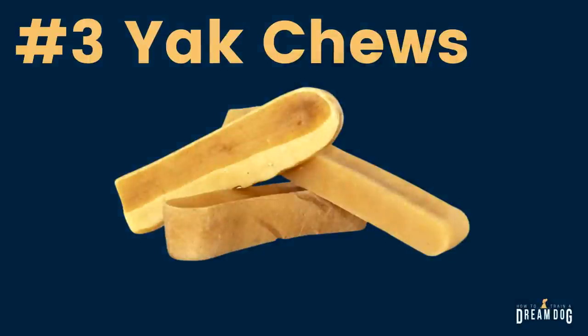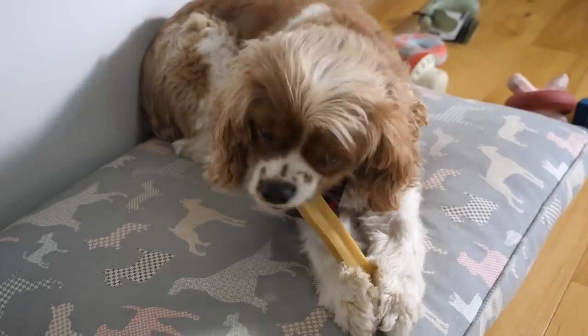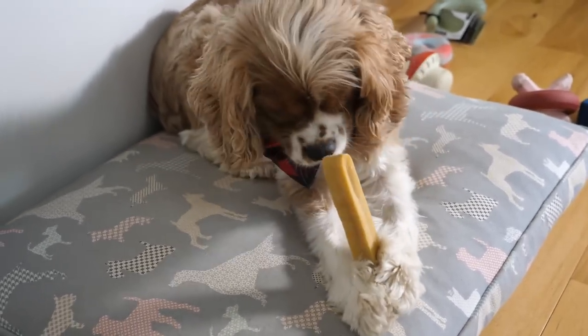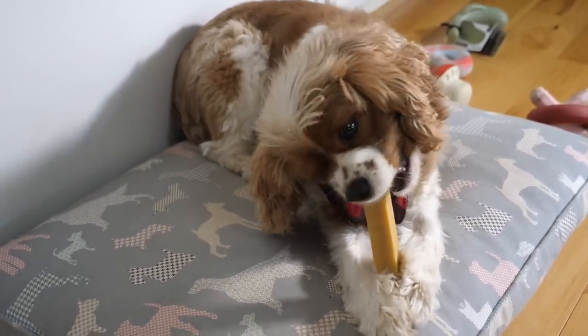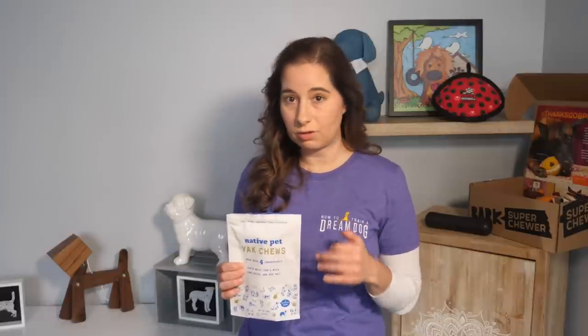Number 3: Yak Chews. Instead of offering rawhides, consider yak chews. They'll be healthier than rawhides, they'll last a lot longer, and many dogs love them. Not only are they easier on the tummy, but they also promote healthy teeth and gums. This may be one you only give your pup for about 10 minutes at a time. If your pup consumes these kinds of chews in record time, you really want to make sure you monitor interactions — we don't want them eating the whole thing all in one sitting.